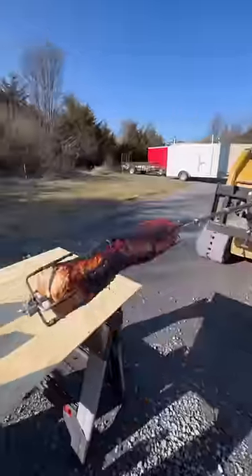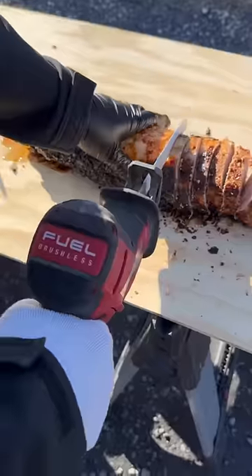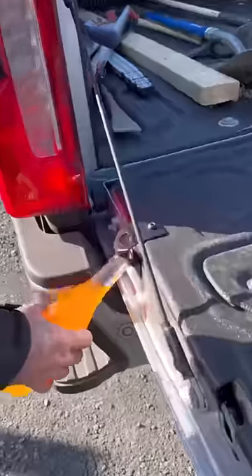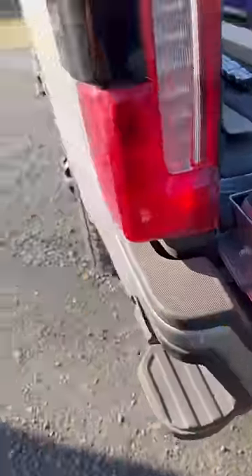I would definitely recommend using a meat thermometer if you're going to cook one of these — it takes all the guesswork out. We let it get up to 160 degrees in the middle and it turned out absolutely perfect. This pork along with the buttered baked potatoes was awesome. Let us know in the comments what we should cook next on the job site!